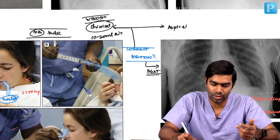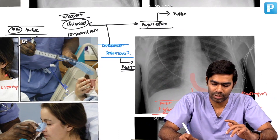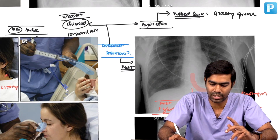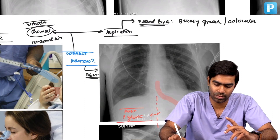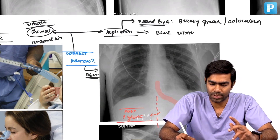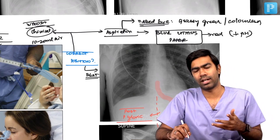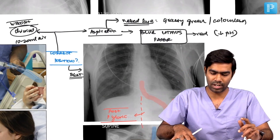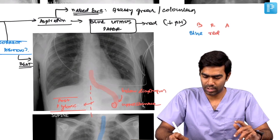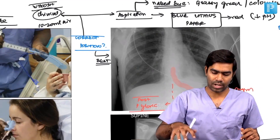Second is aspiration — that is what is being done in image B. On naked-eye inspection, the stomach aspirate will usually be grassy green, which is a characteristic feature. Stomach secretions tend to be grassy green in color, or sometimes colorless. You can also put the aspirated content on blue litmus paper, which will turn red in a low-pH acidic environment. The mnemonic is BRA — Blue litmus paper turns Red in Acidic environment. However, these methods are unreliable because many patients are taking PPIs or H2 blockers, which suppress gastric acid, so the litmus paper may not turn red.